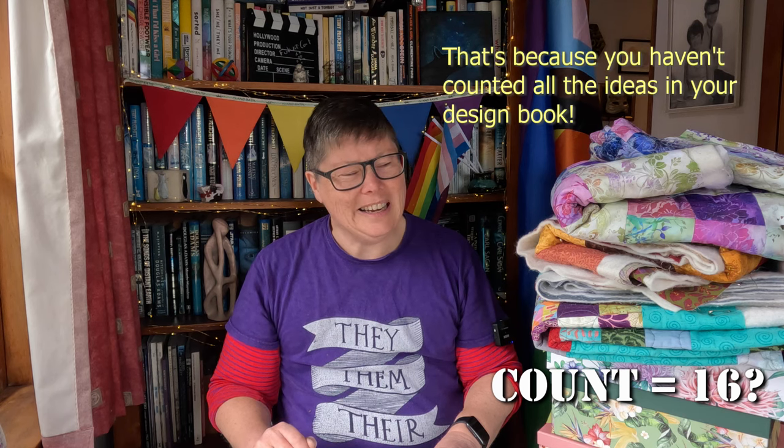So there we are — a very tall pile of projects. That's 13 projects, maybe 14, 15, 16 — who knows, depending how many quilts I get out of the scrap box. It's a big number but not as big as I was worried it was going to be. What about you — how's your unfinished project pile looking? Have you ever counted them? Are you brave enough to count them, or do you just not want to know? Let me know in the comments down below, and don't forget to like and subscribe. Ka kite anō internet!